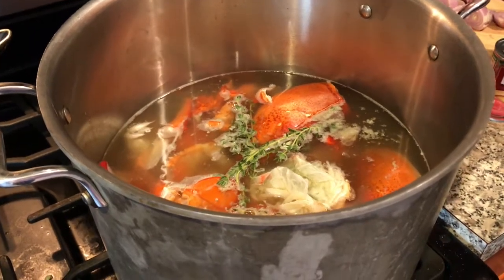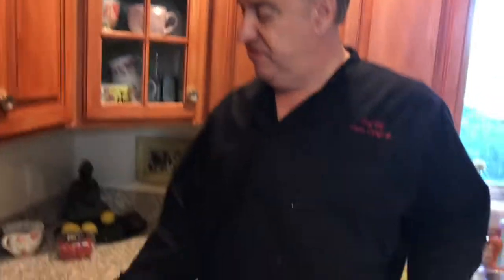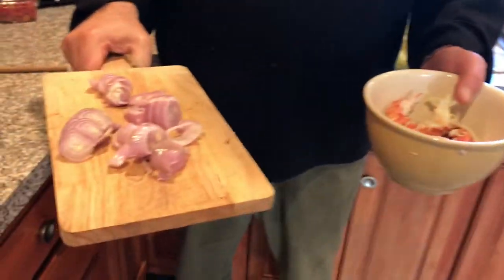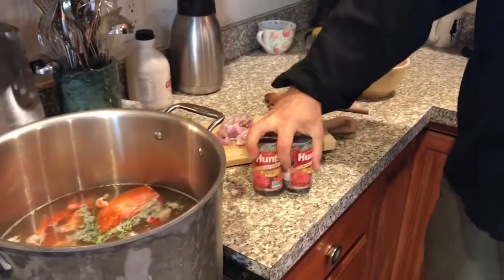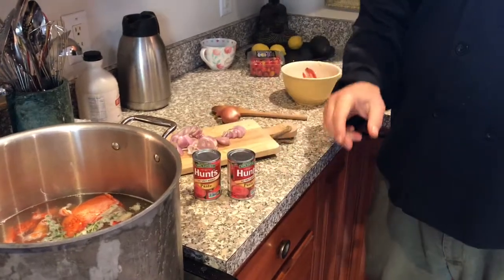All the lobster components go in with some thyme and an onion. Then we're going to take some shallots and saute them. We just want to show you the whole lobster meat out of the shell, along with some other ingredients like tomato paste.